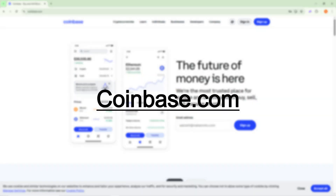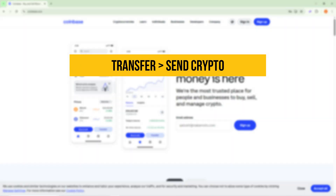Go to Coinbase.com, log into your account, and click Transfer. In the top right corner, select Send Crypto to open the transaction window.